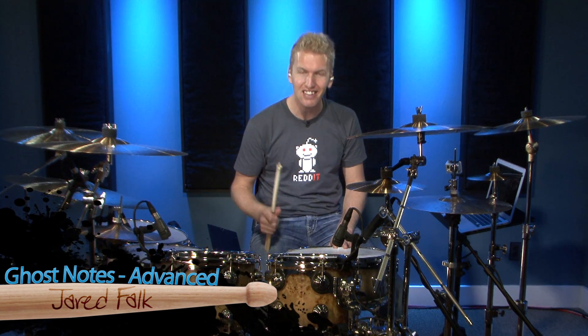Hi, I'm Jared Falk and today I'm going to talk to you about some advanced ghost note patterns. Now if you haven't already checked out the beginner and intermediate lesson on ghost notes, you want to do that. Because if you're a beginner coming right into the advanced stuff, you're probably not going to understand a lot of the note values and other things we're going to be dealing with, especially the techniques associated with performing ghost notes along with accented notes. So let's jump into the exercises I prepared for you.